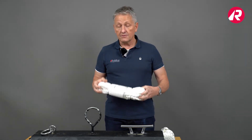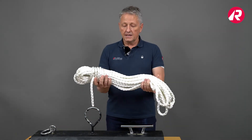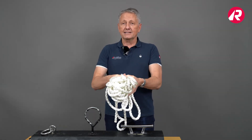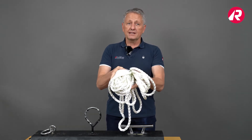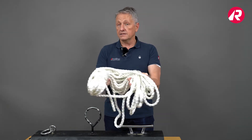A second and very important advantage is that it can be easily stored very room-effectively. These are 20 meters of rope and you can put them together like that, and if it were 40 meters it's also not more than this — and this is already enough to dock your boat in most cases.